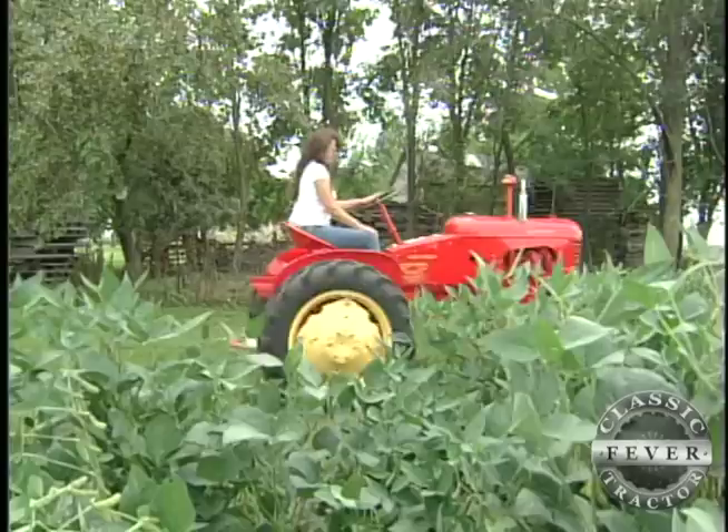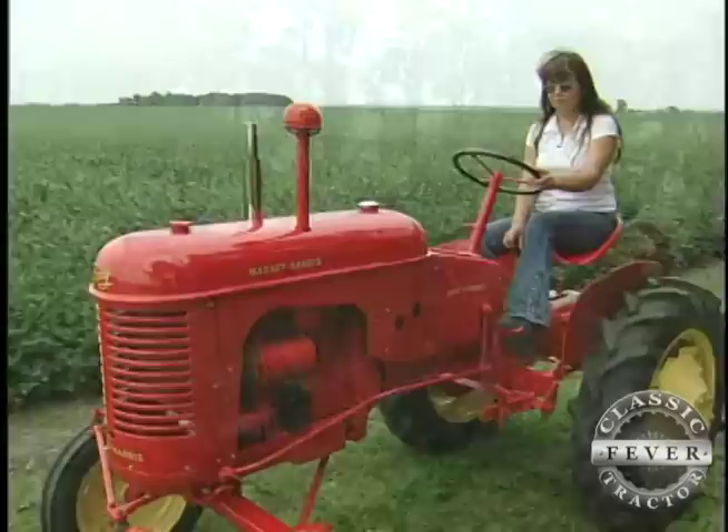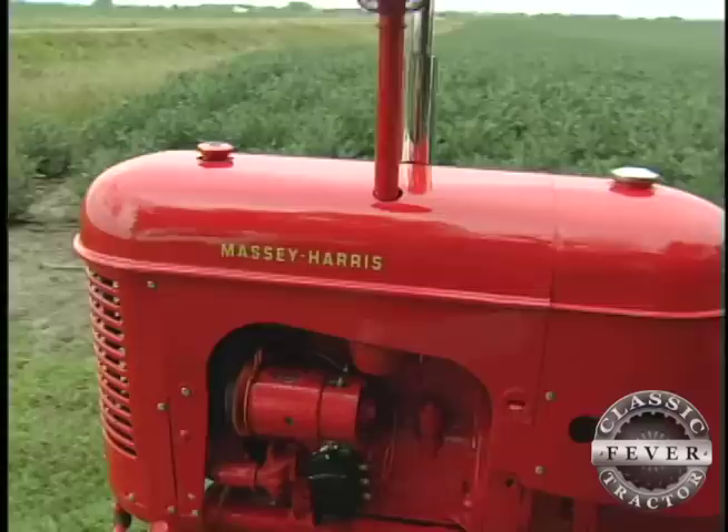Massey Harris built the Pony from 1947 to 1957. Weighing just 1,500 pounds, the little tractor was powered by a four-cylinder Continental engine. It doesn't go very fast — it reminds me of a duck wobbling.